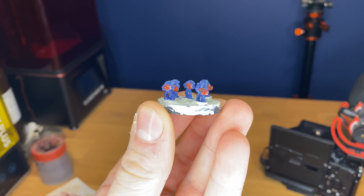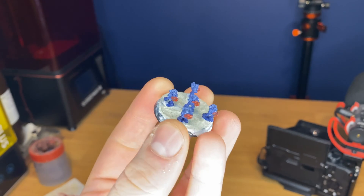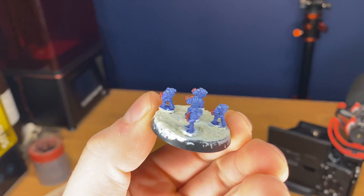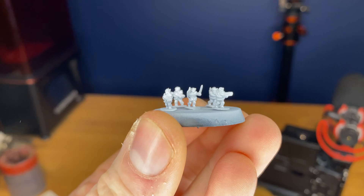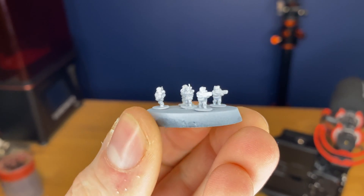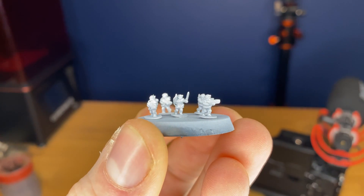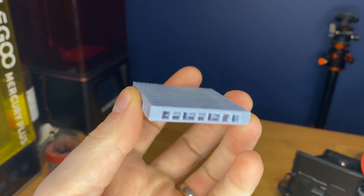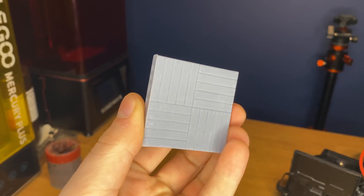Moving away from normal Warhammer-type miniatures, if we look at these epic scale miniatures, I was really really surprised by the quality. These are absolutely tiny little things but you can see the detail on the helmets, backpacks and guns — they came off really really well. I wasn't expecting it to pull off something so tiny. On the flip side, if you're looking at doing terrain you can do that too — I've got these open lock type tiles and walls here, so that can also be accomplished.